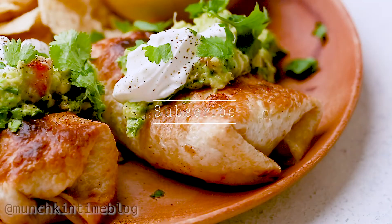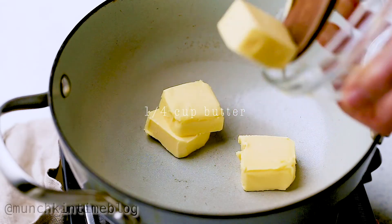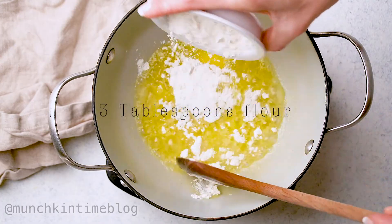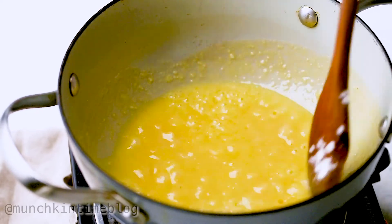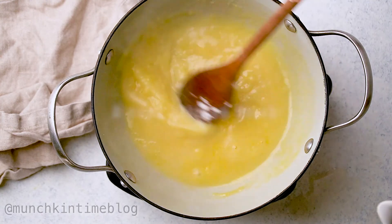Now let's start cooking. First we're gonna make white sauce. Add butter to the pot over medium high heat. After butter melts, add flour, then stir until everything's combined and there's no lumps. Now slowly add chicken broth and stir.